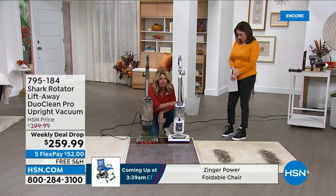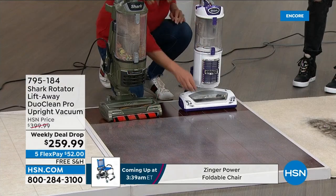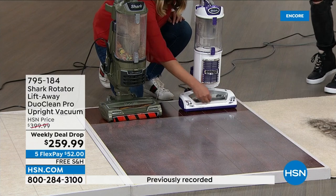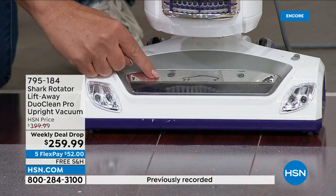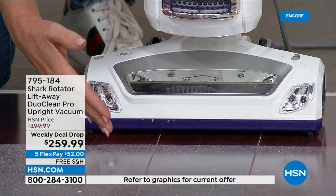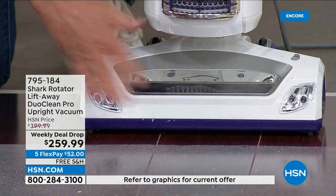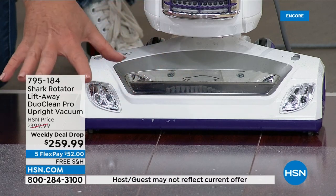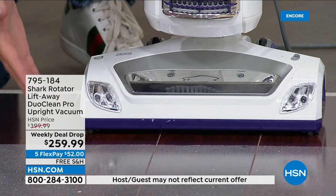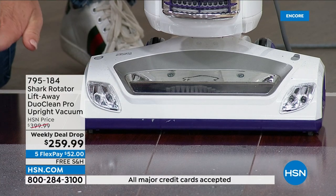It's an upright, it gets the job done. We sell it every single day, but notice it has a plastic panel right here. This prevents the brush roll from directly engaging with the floor, which means it can't pick up big particles. It pushes stuff around, and stuck-on dust like this is an issue. So you would have to do another step in cleaning — you dry dust.